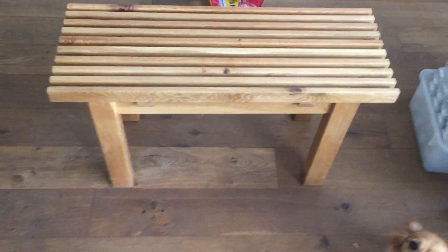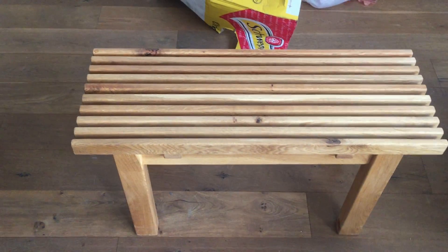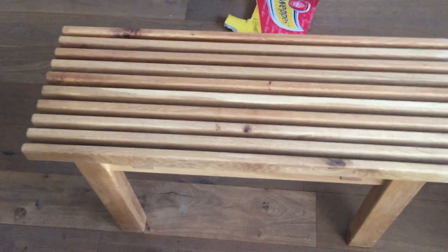Today I want to show you a beautiful, amazing piece of art — this is our oak bench. First of all, it's beautiful, it's amazing, it's comfortable. It's wider than the regular benches.